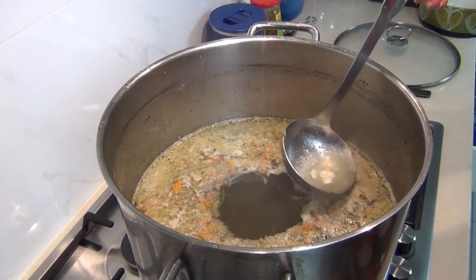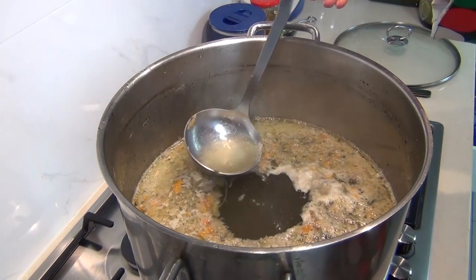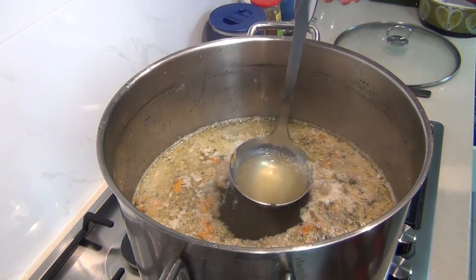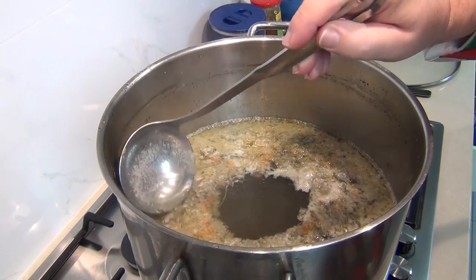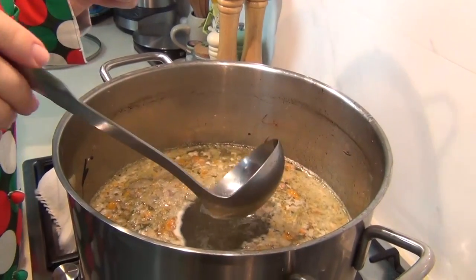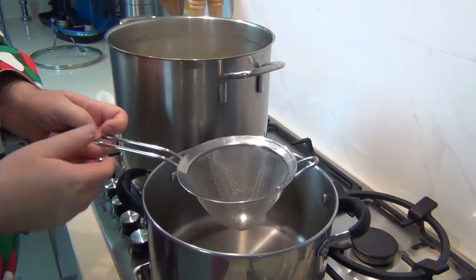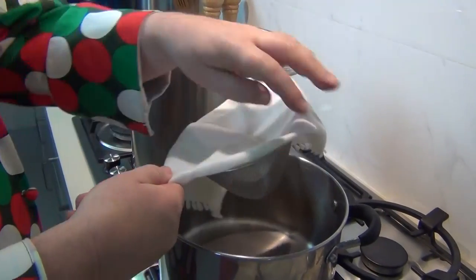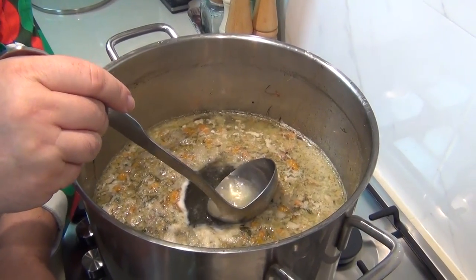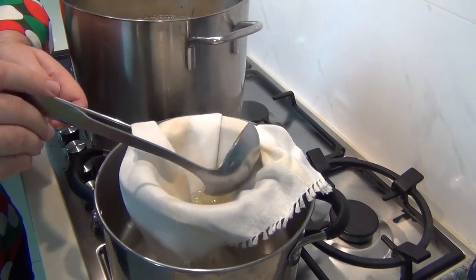The raft has formed on top — there's that beautiful hole in the center and the raft is nice and solid. All I'm doing now is skimming the center and basting over the top of the raft until we get a wonderful clear consomme in the center. Already it's starting to get pretty clear. The stock in the center is as clear as I want it to be. Now I'm going to draw that out through a sieve lined with fine cotton or muslin into another pan, pouring it through the cotton to finish clarifying it.